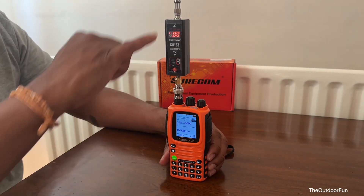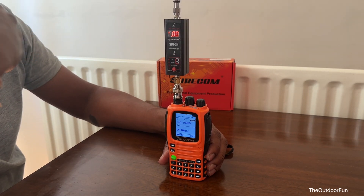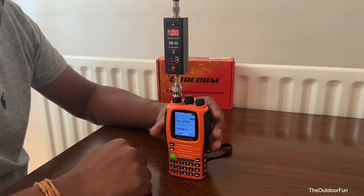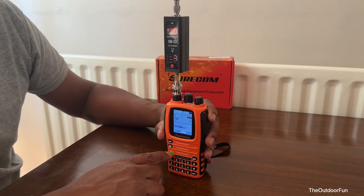On low power it's not registering — the meter isn't picking it up. I think it needs a minimum of about half a watt or more for this meter to register. Let's put it back to high power.